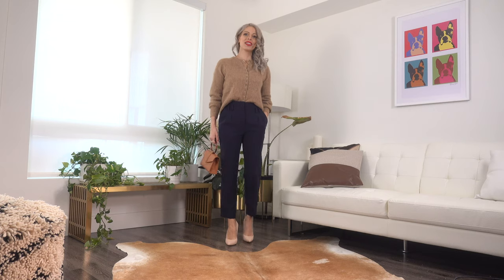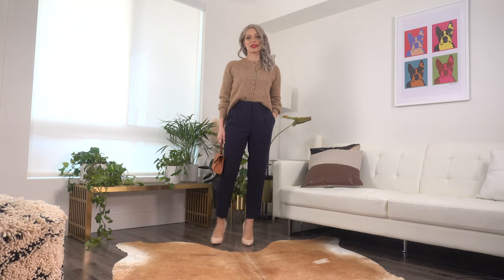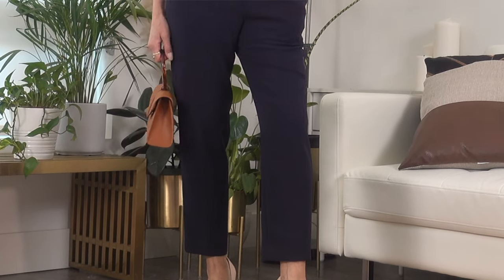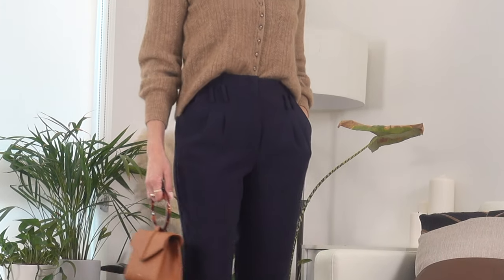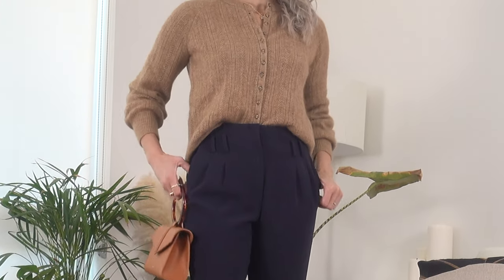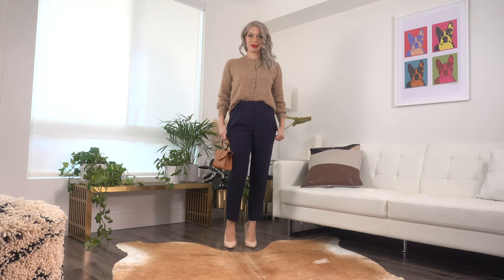For the second look I left it buttoned and tucked it into a pair of my navy trousers from Express. I love these trousers — they're perfect workwear attire — and that's the vibe I was going for: a great day at the office finished off with some nude pumps. I just love this look as well.